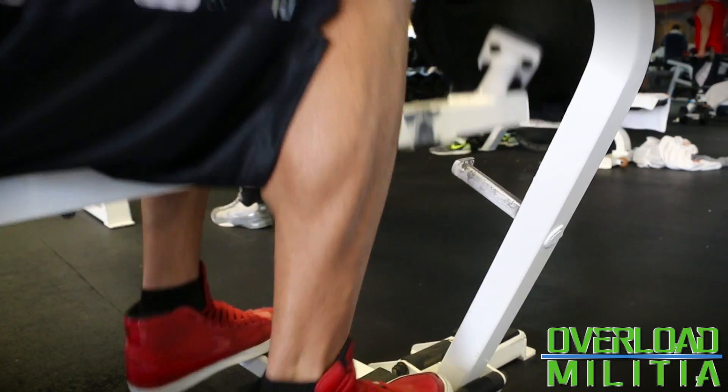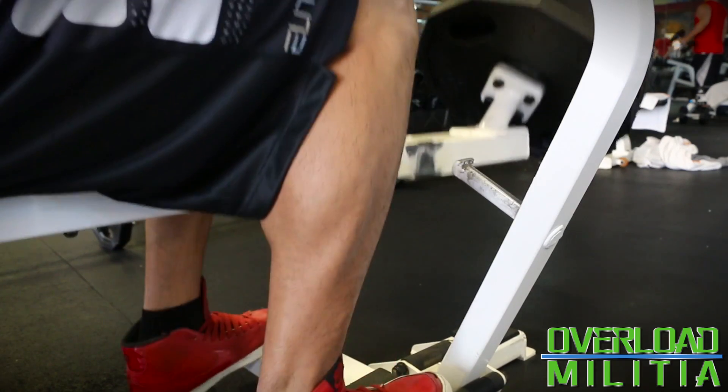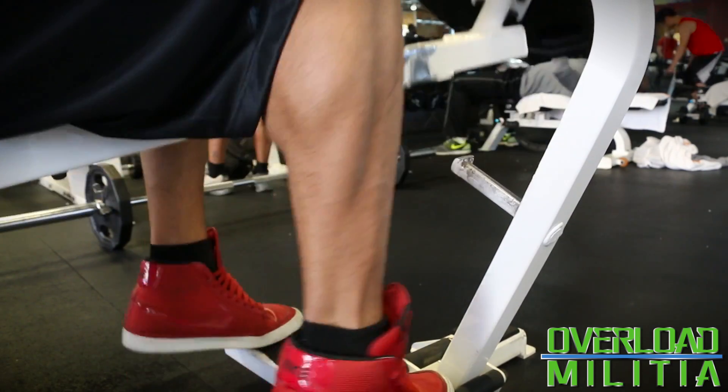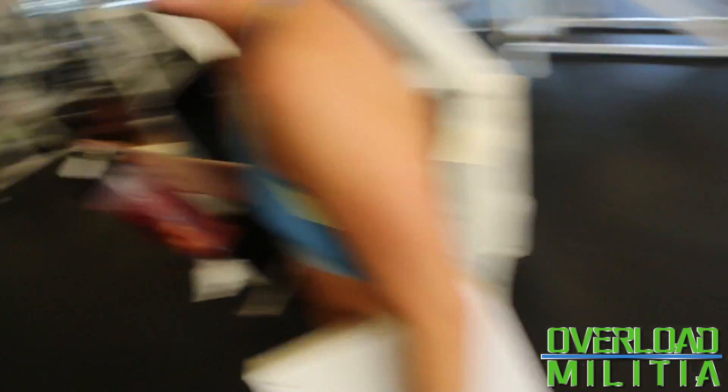If you guys are about that calf life, do it at the beginning of your workout. Because if you save it till the end, you're most likely going to skip it and not do them. So do them at the beginning.